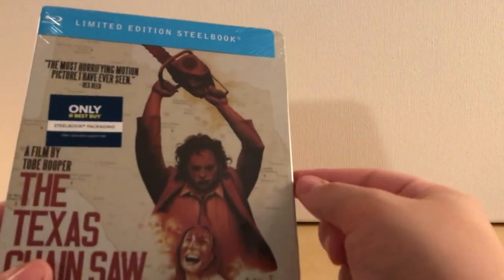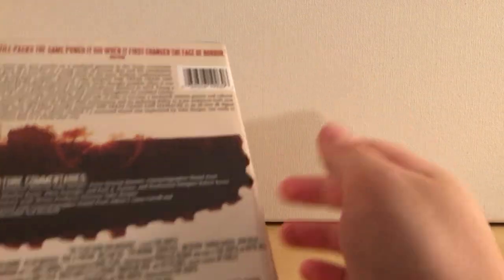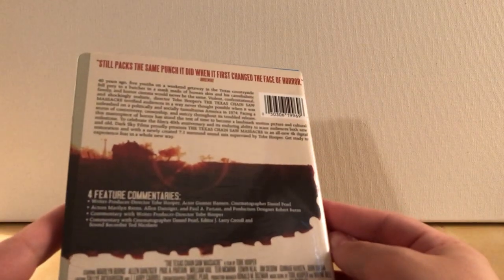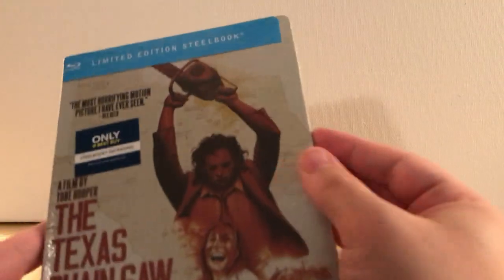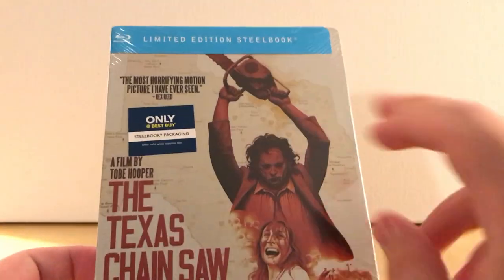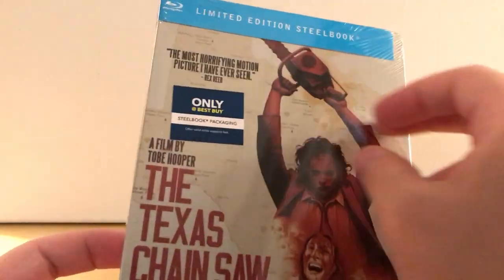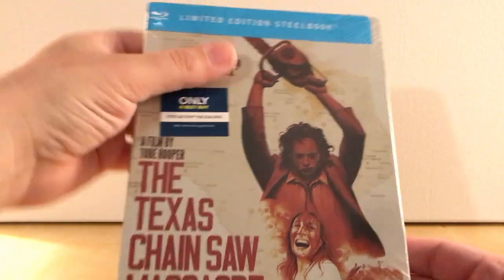This is the special edition, limited edition Steelbook. I think it's the upgraded transfer — I mean, I assume it is anyway. I'd be pissed off if it's not. It's a decent cover. I like the state of Texas in the background there. And I don't like the quote here — that's kind of annoying. If that was gone, that would look a little better.